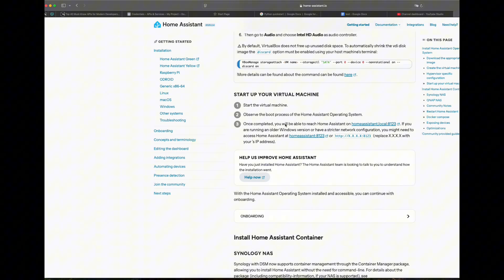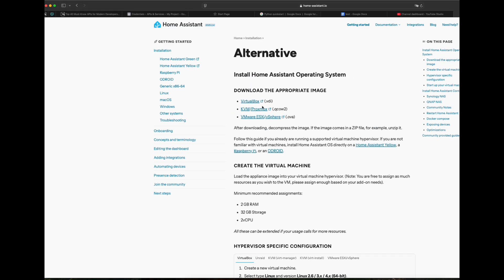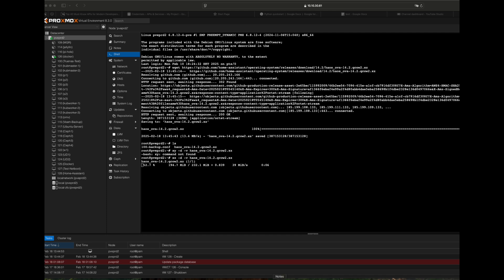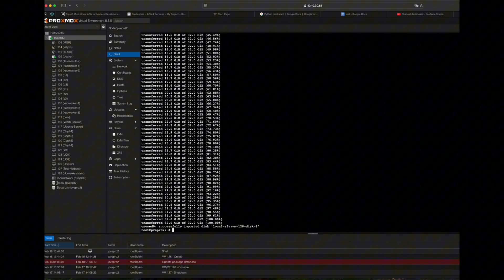Do not boot the VM as we need to import the Home Assistant disk first. Go to the Home Assistant website alternative download page and copy the link for KVM/Proxmox .qcow2, then go to the Proxmox console shell and download it using wget with that URL. Once the download is complete, uncompress it using 'xz -d filename', and finally import the disk to the Home Assistant VM using 'qm disk import', the VM ID, the filename, and the storage name — for example, local-zfs.